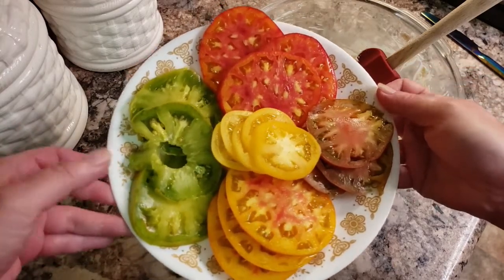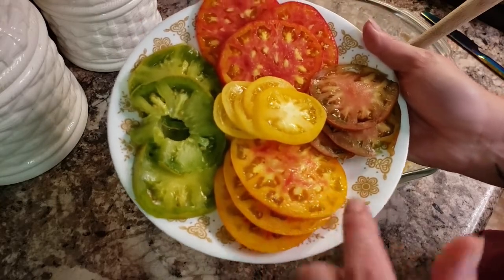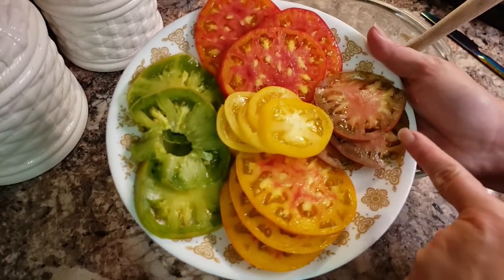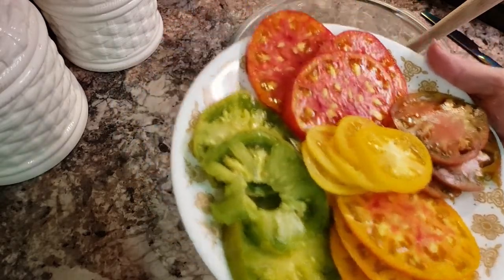These are ripe. Even though they're green, it's a Cherokee green tomato. Look at that — green and then yellow with red, and then red with yellow, and then yellow and then purple. That's going to be beautiful. I'm excited to put these all on my tart today.